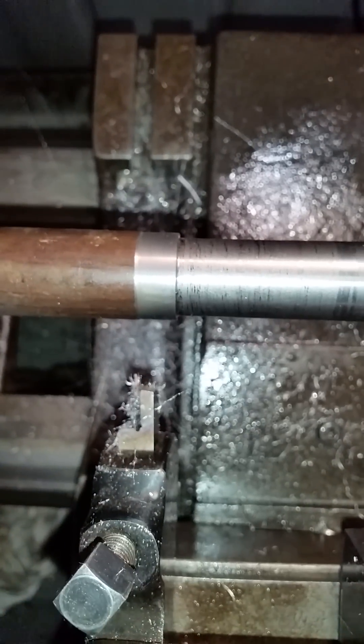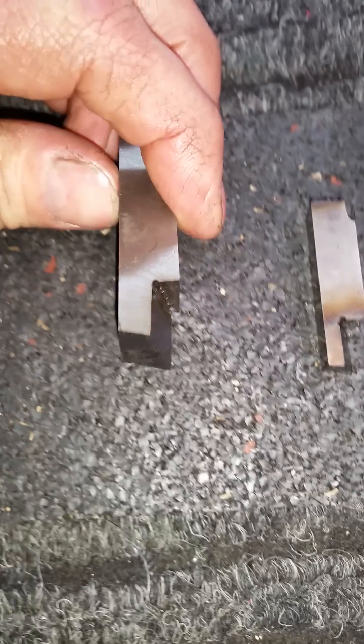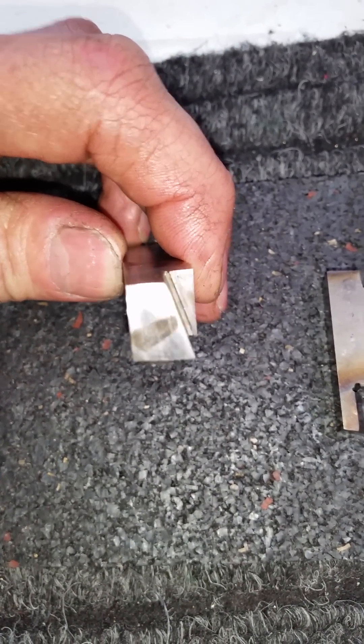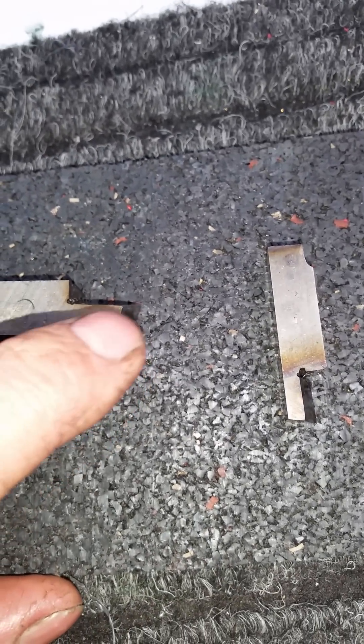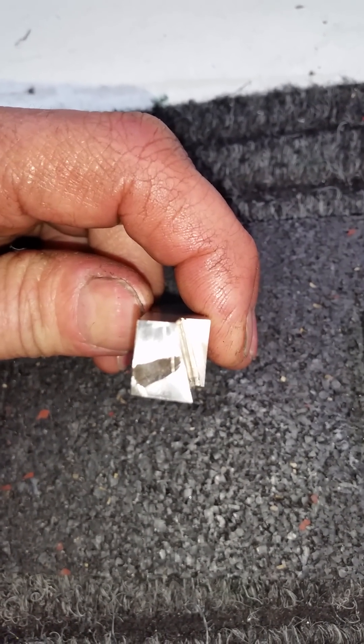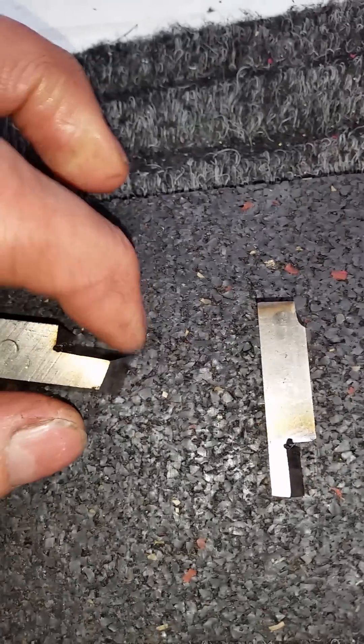I'll stop the video and take the tool out so we can have a good look at it. Okay, here we are back at the workbench. This is a three-eighths one. You can see the angle is there, you've got a slight relief angle on this face and an angle on that face. Those are the only two angles, and this is the actual cutting face here.